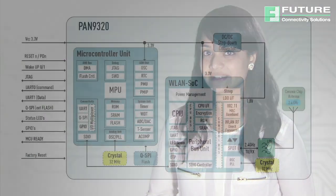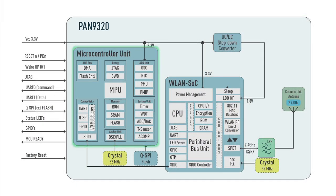The Pan9320 series combines a high-performance CPU, high-sensitivity wireless radio at negative 98 dBm and baseband processor, an integrated medium access controller, encryption unit, and boot ROM with patching capability, providing easy implementation and secure communication. The module's SRAM memory is available to the application to store web content such as HTML pages or image data.